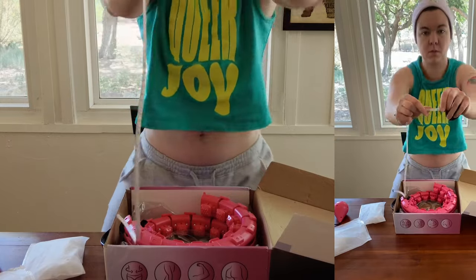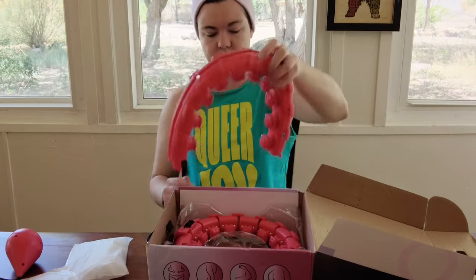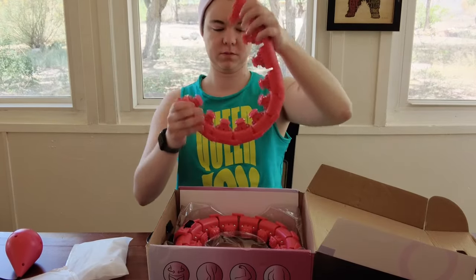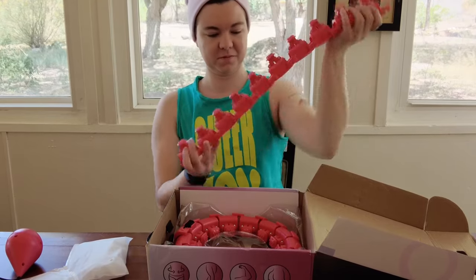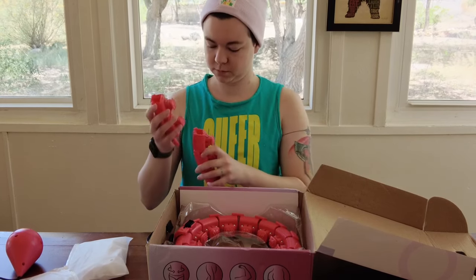So measuring my waist: 30 inches. Cool sound — looks like a spine. I genuinely thought I broke it at this moment, but it looks like it actually does that on purpose.